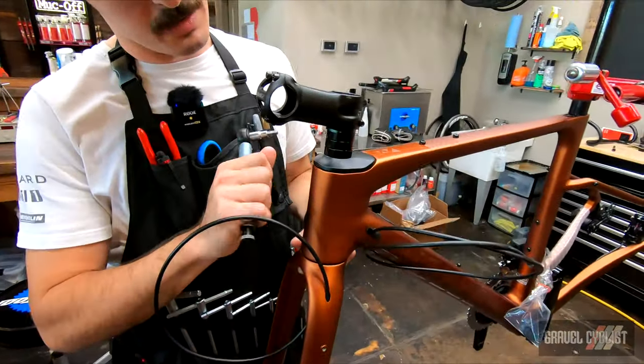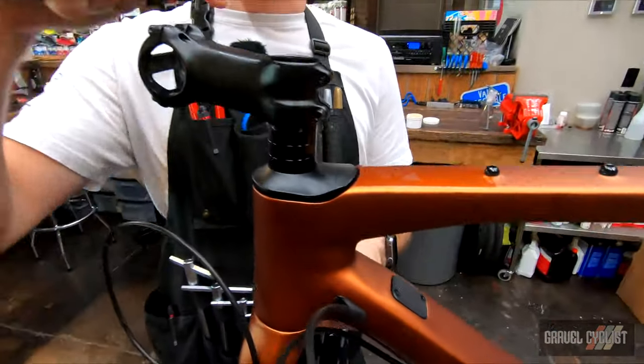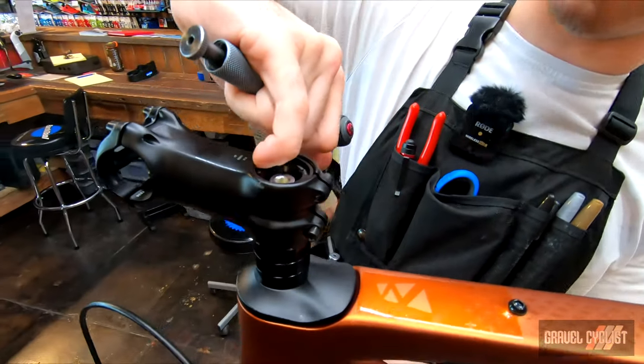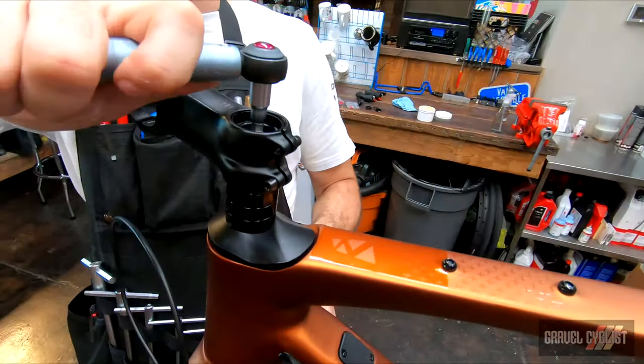We're going to install our headset. We got that compression ring in the bottom, got this sleek aero cap here on top of that, 30 millimeters of spacers. We've got a sufficient gap between the top of the stem here and the top of the steerer tube — it's not below that upper bolt. I'm going to torque our compression bolt.